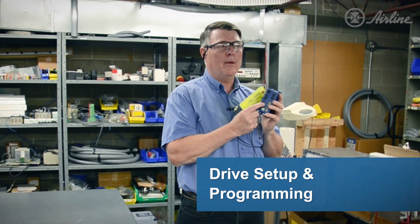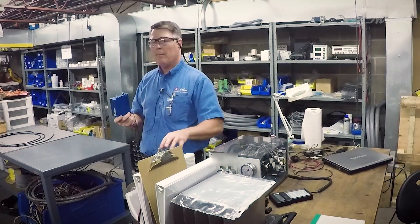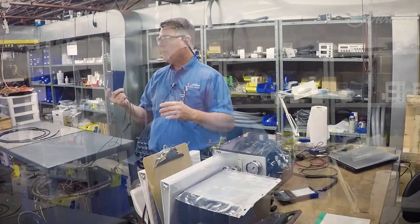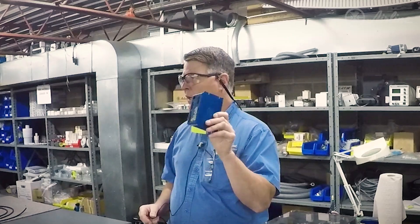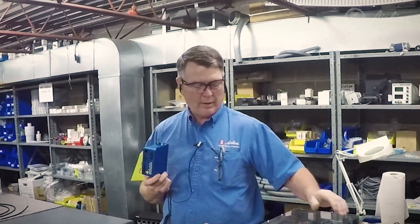We take these Copley drives and actually download a program into the drive, checking the whole programming function to confirm it's operating correctly. This gets put back into the box. When they're ready, they're able to take this drive out of the box, put it on their machine — it's already got the software loaded and it's already operating. That's a tremendous value to that customer.